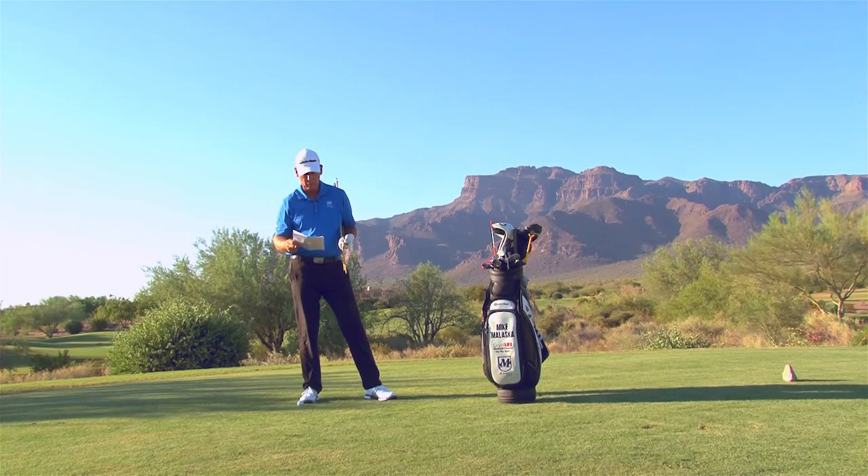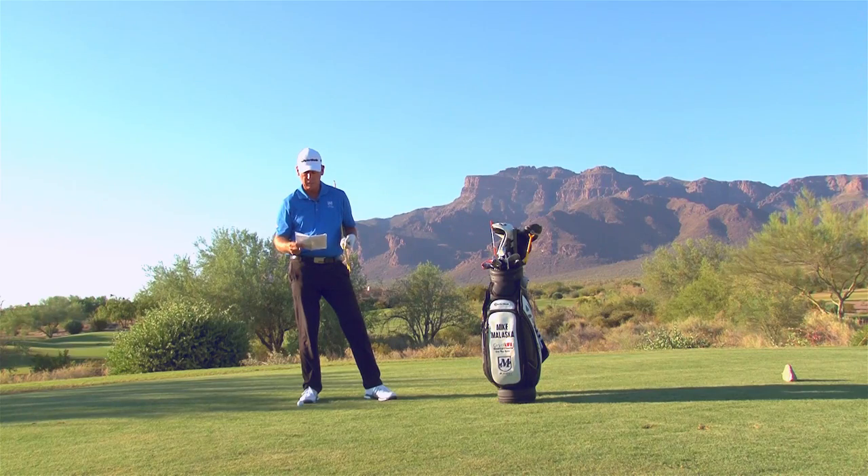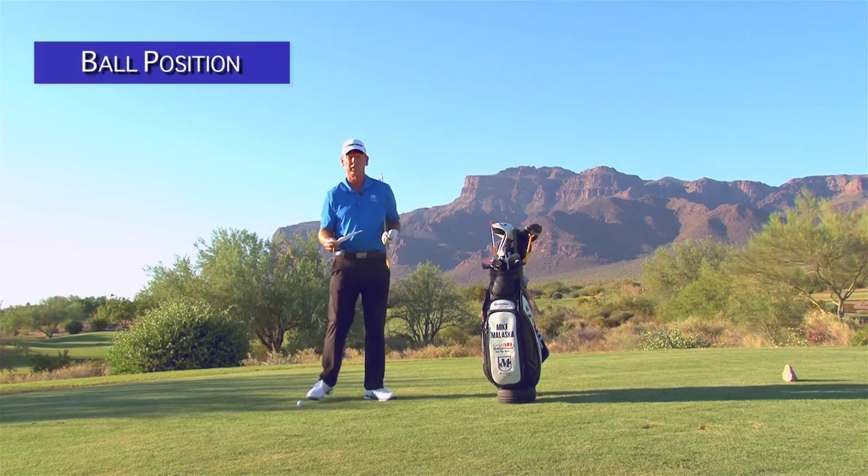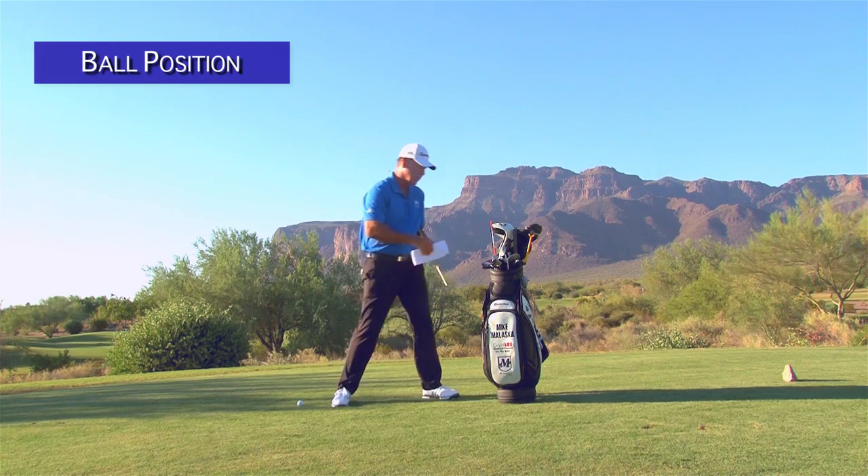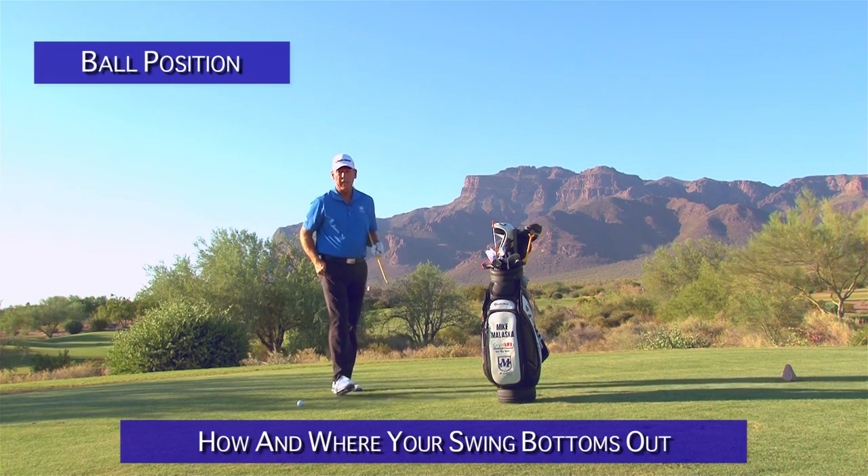This question comes from Flying Diego. He says, 'Mike, thank you for your work. Do you have a video on ball position relative to the feet?' Well, yes, it is very crucial. Ball position has to do basically with how and where your swing bottoms out.